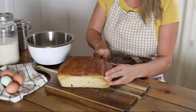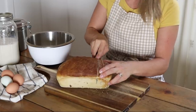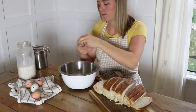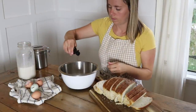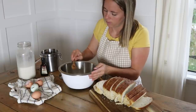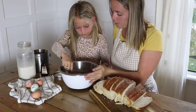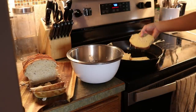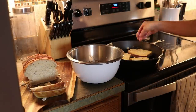For breakfast this morning, I made some French toast. We had a loaf of sourdough bread still left over from when I made bread last week, so I turned it into French toast — just mixed together some eggs and milk, a little bit of cinnamon, and fried this in the cast iron. We like to top it with peanut butter and honey.